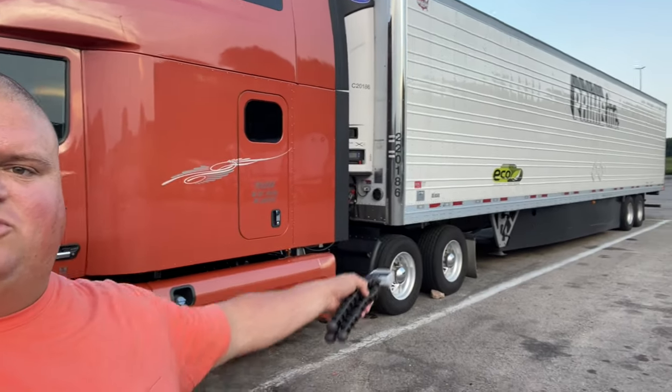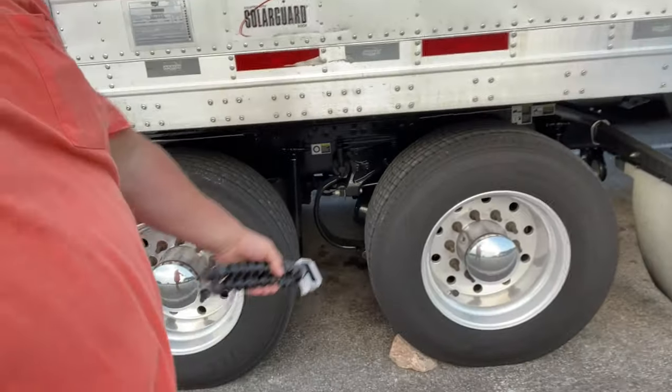Sliding tandems - you're going to be at the shipper and need to set your tandems to make sure you're not overweight on your drives or your trailer tires. First things first, you've got to find a level spot to do this. You also have to release the tractor brakes and the trailer brakes to set them properly. Always have a wheel chock - if you don't have an actual wheel chock, use a rock or a four-by-four post, whatever you've got.